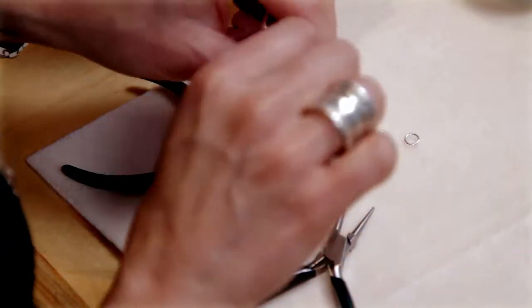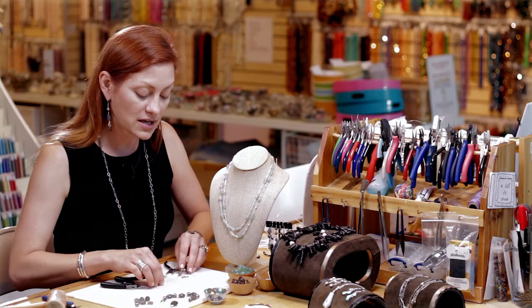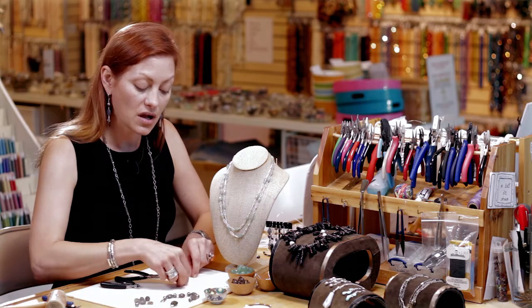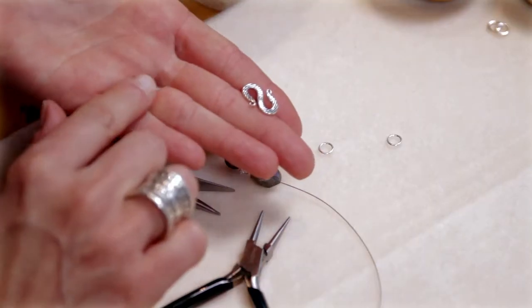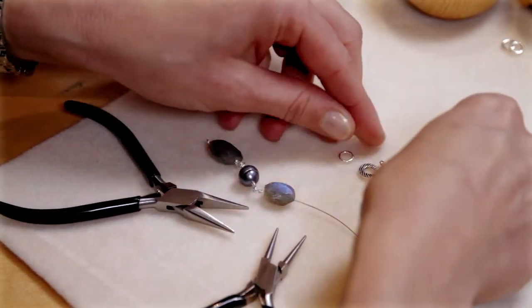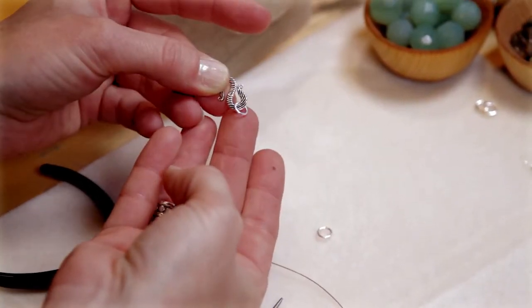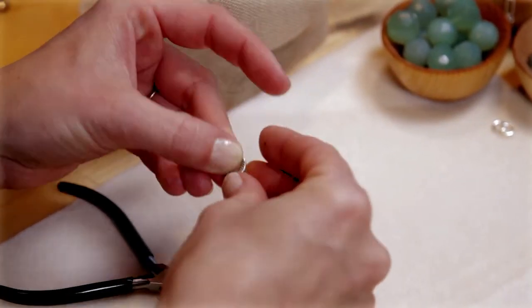So these are a few links that I've connected — could be a bracelet or a necklace — and I'm going to be connecting it to an S-clasp. This is a really pretty S-clasp, and on that S-clasp goes two closed jump rings. That's what creates the clasp.